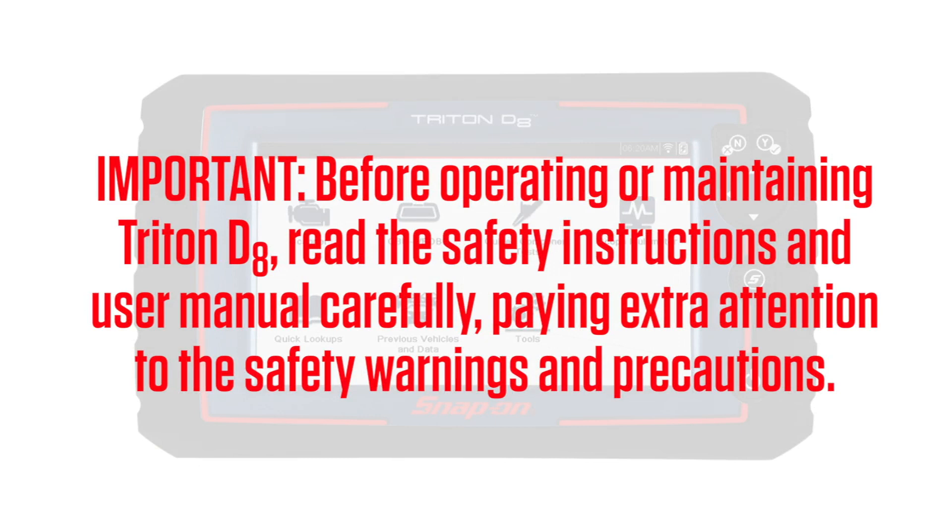Before operating or maintaining the Triton D8, read the safety instructions and user manual carefully, paying extra attention to the safety warnings and precautions.